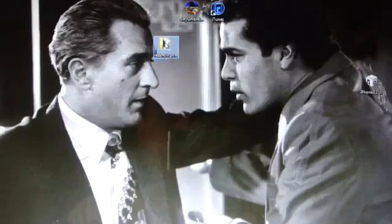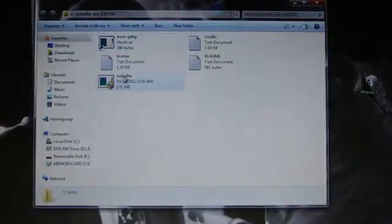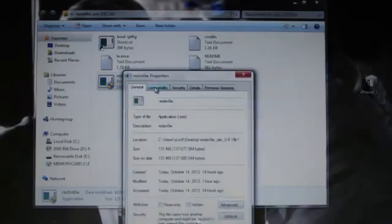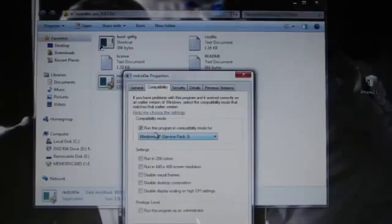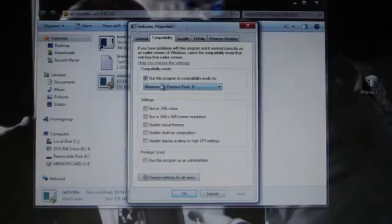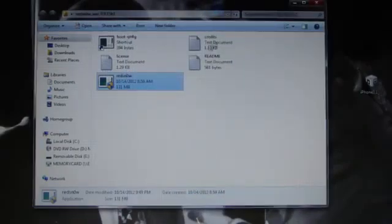Open up RedSn0w. Windows users, right click, go to Properties, go into Compatibility, and run this program compatible for Windows XP Service Pack 3. Hit Apply, then OK, and open up RedSn0w.